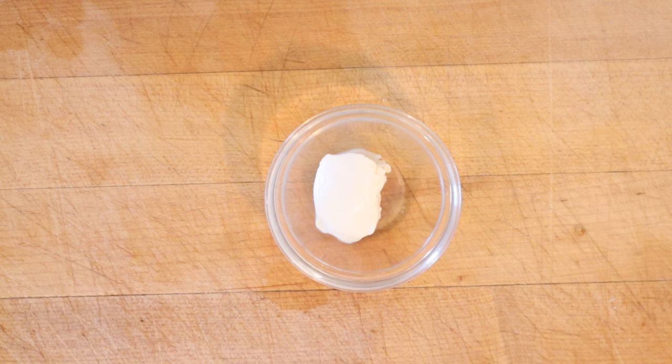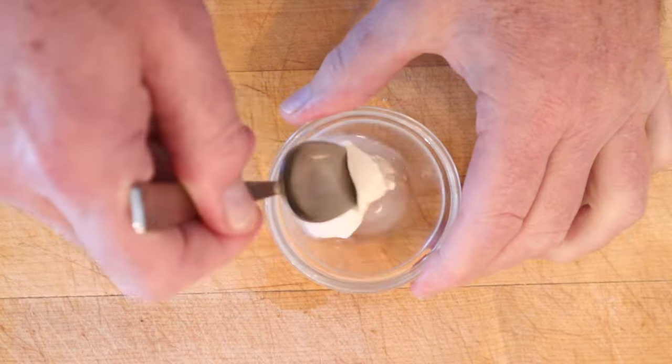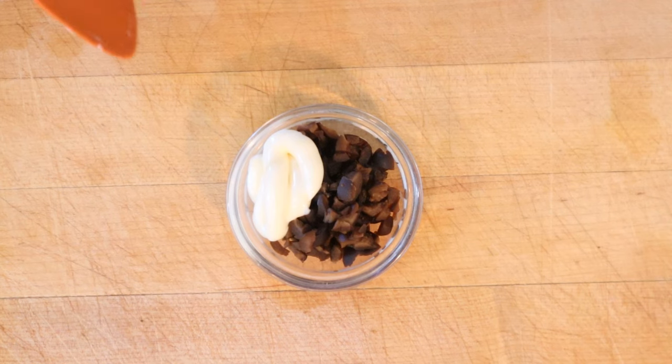Et voila! Before we can build our Metropolitan Sandwich, we need to prep the fillings. This is some cream cheese that I'm going to moisten with pineapple juice. Now we're to moisten black olives with mayonnaise.